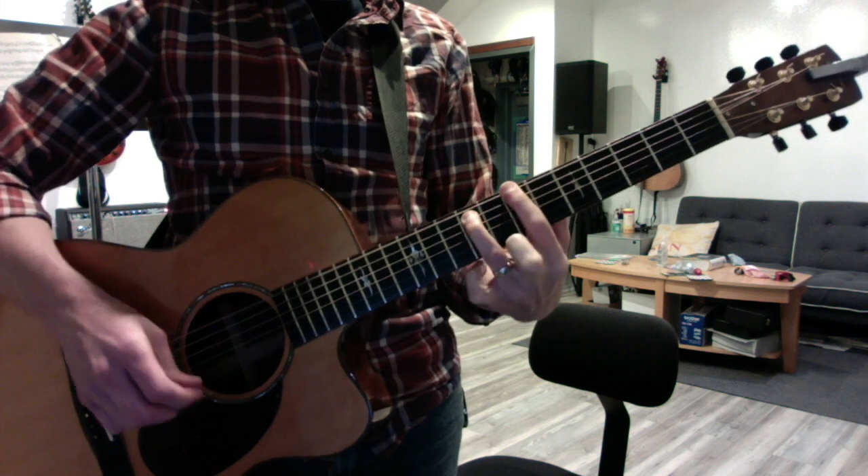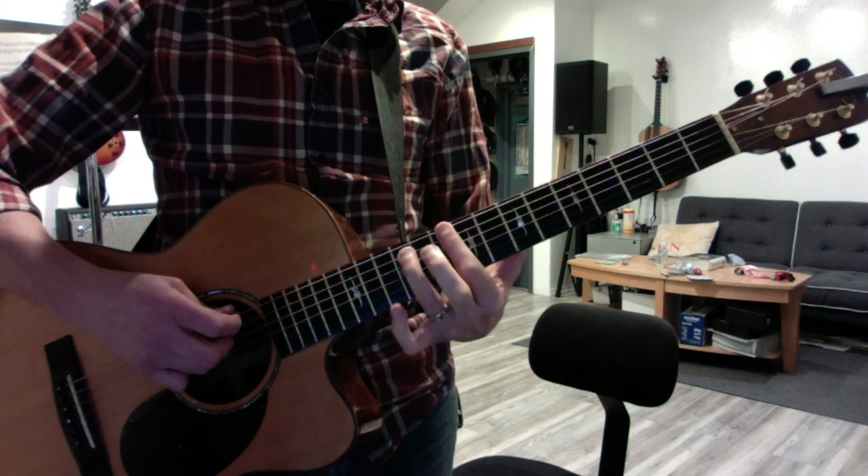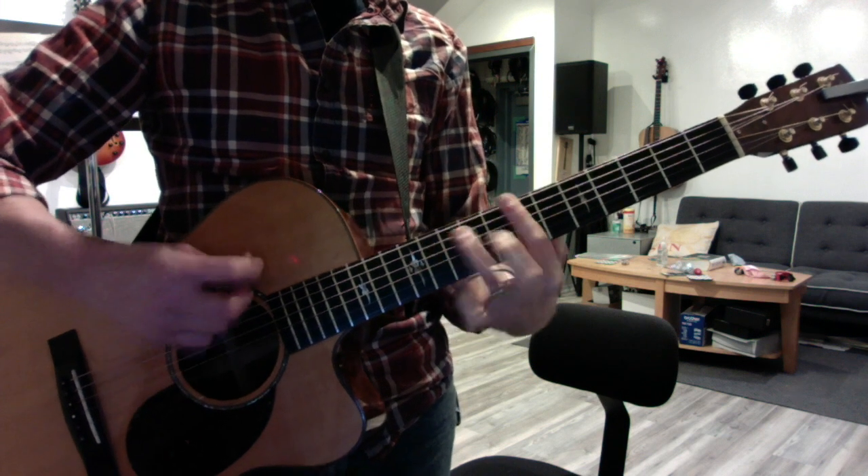Ten, ten, ten, nine, seven, seven, five, two. Then down, up, down, down, down, down.